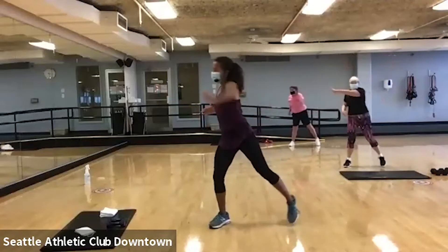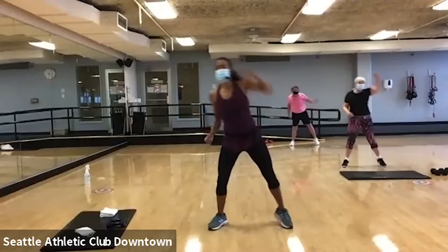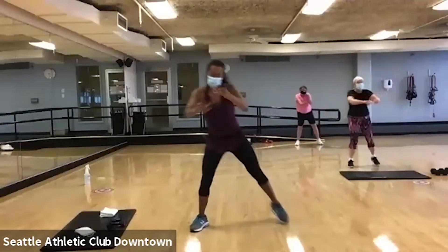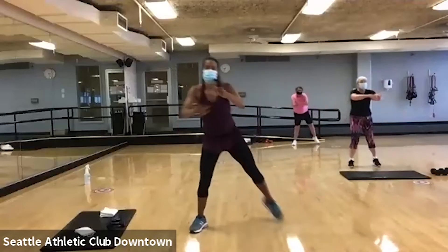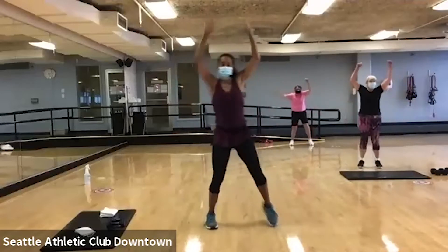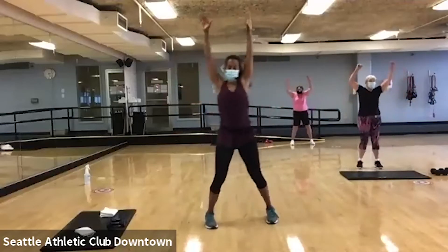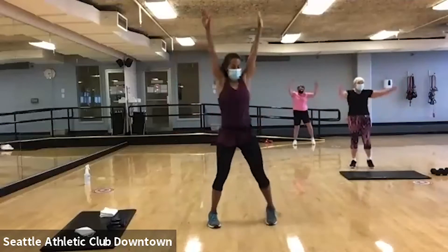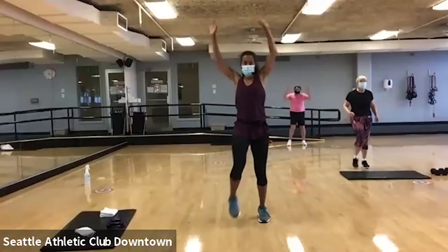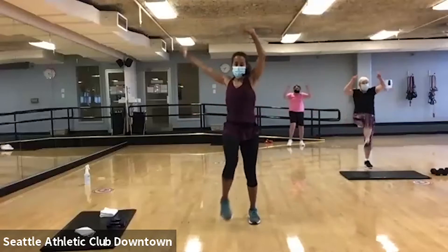Twist. Last time, reach it. Bring those heels up. Bring those heels up, bring those heels in front. Stay here. Now push and kick it out. Reach for that toe. Reach, reach.